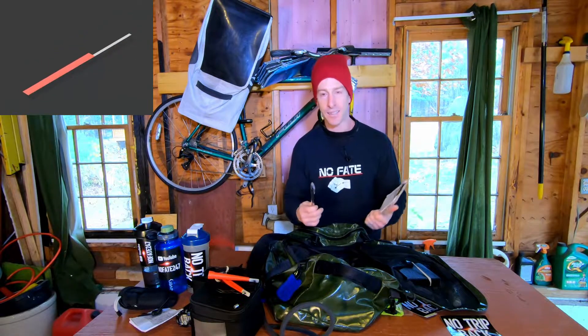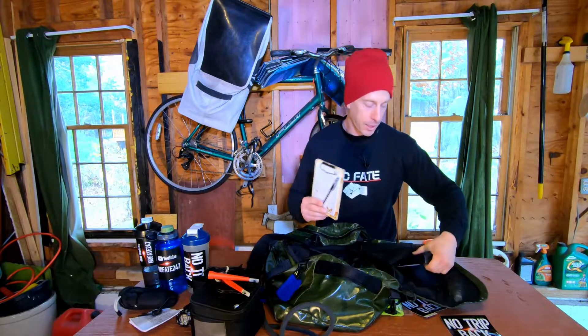Another must is a pad of paper and a pen. I love my nootropic pre-workouts and often at the gym between sets I get fun ideas for videos or things I need to do during the day. If I don't write them down, I will forget them. So I always carry a pad of paper and a pen.